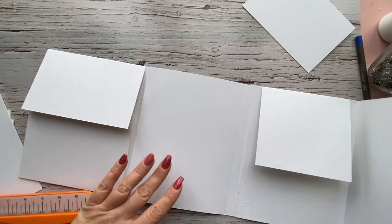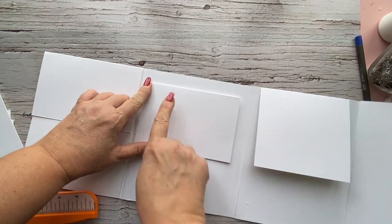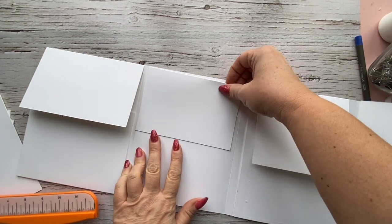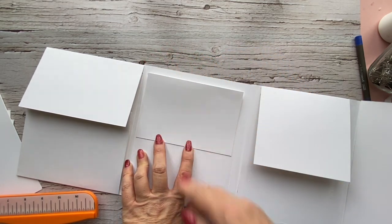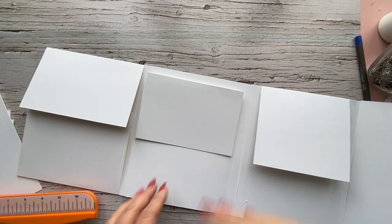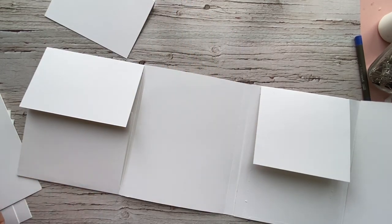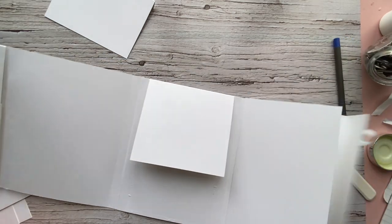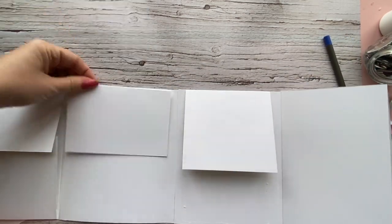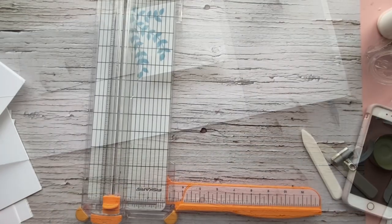Now we can talk about the waterfall in the center. I want to leave off the waterfall pieces for now because first I want to make a cover — when you open it, you'll have two flaps open and the waterfall will be inside. It'll be similar to what we did on this side, just a little larger to cover the entire waterfall. When you open that up you'll also have extra room for photos.